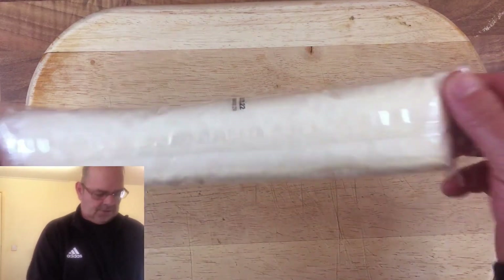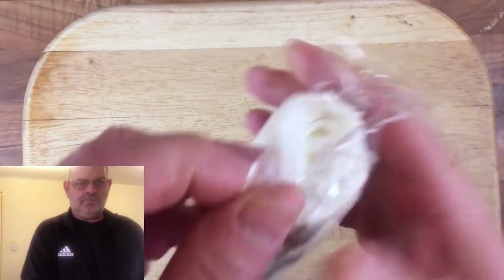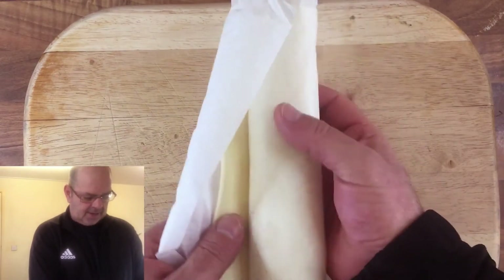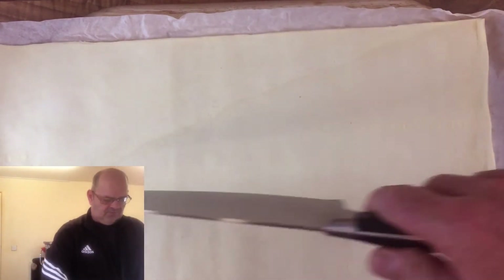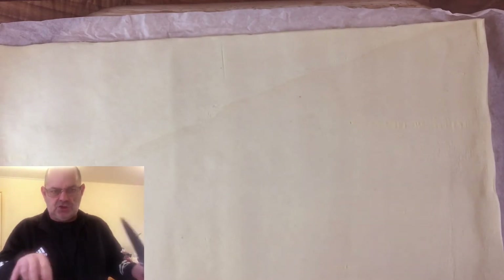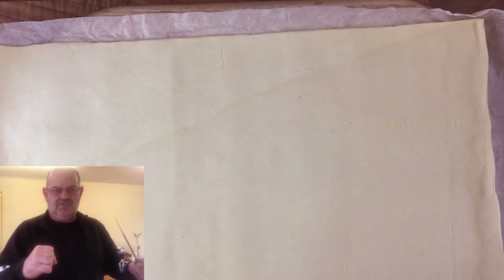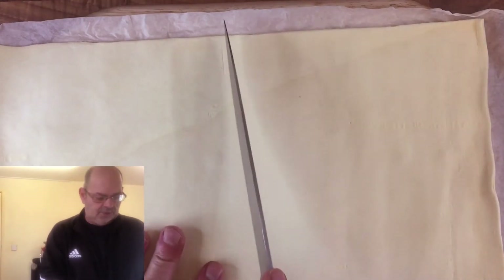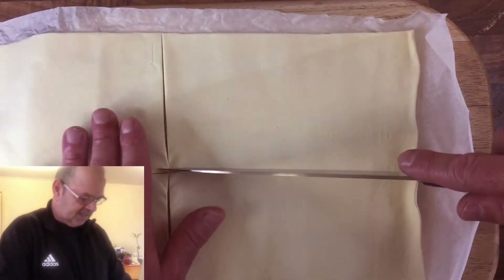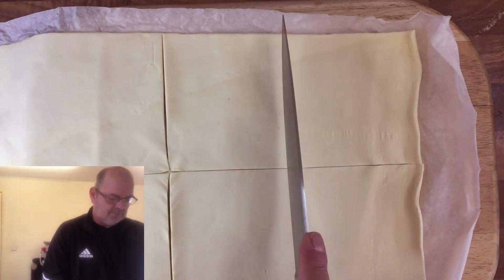First things first, let's get the puff pastry opened up. I've had it out for half an hour to get to room temperature, because apparently that's supposed to be better. Now with this, I think I'm going to cut it into four — one, two, three, four — but you might need to cut it into six actually. Might be a bit too big at four.